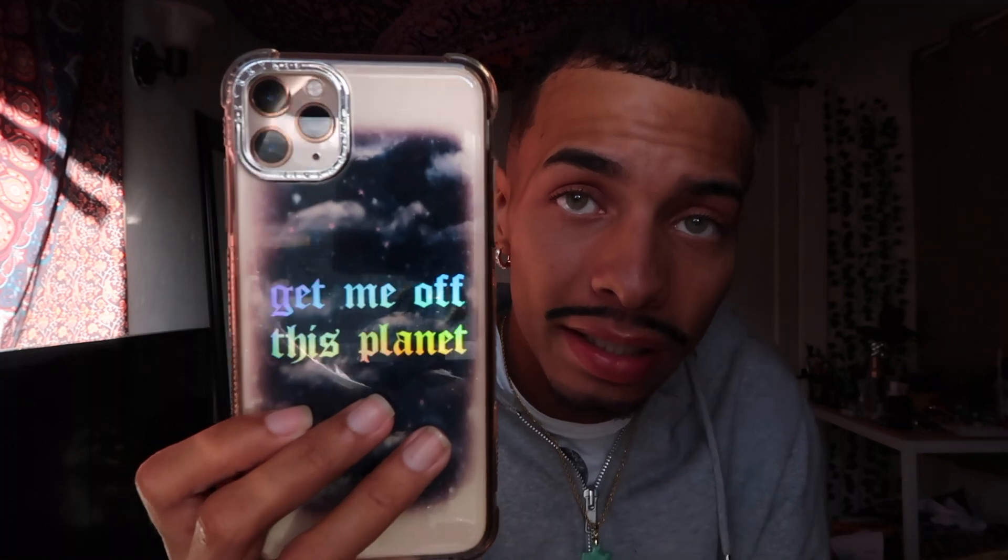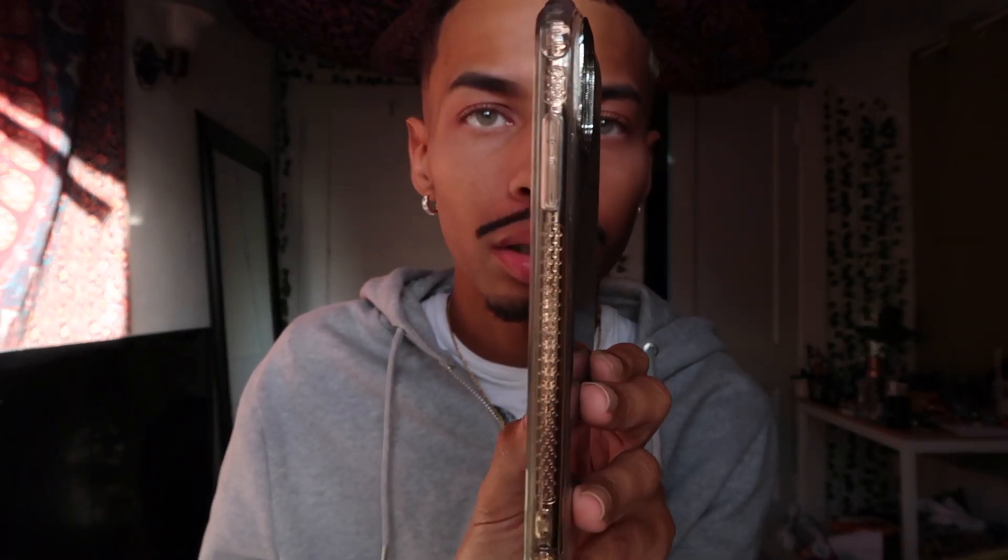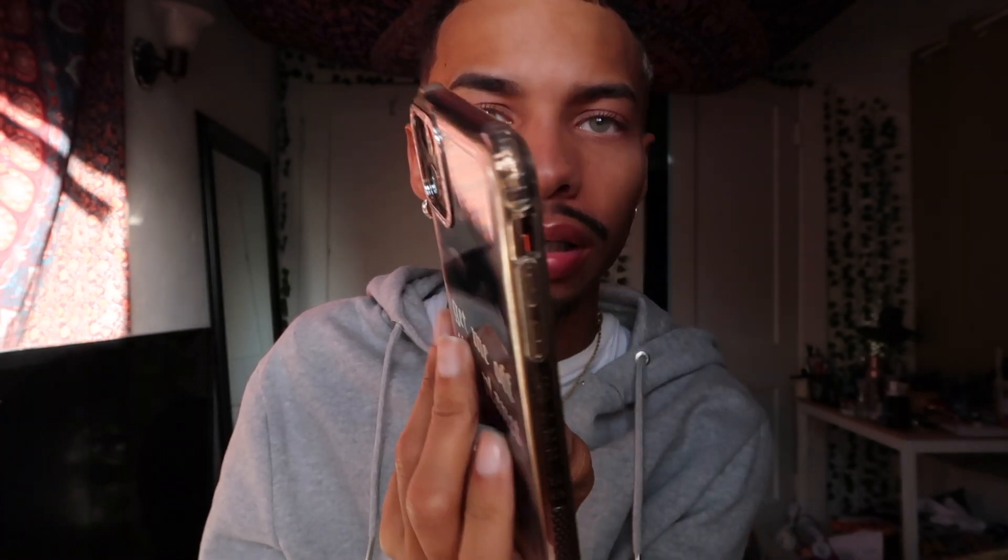The first case I have is the SkinnyDip Jade Thirlwall case collection. If you know who Jade is, she's from Little Mix. This one says 'Get Me Off This Planet' — it's my favorite one. It's holographic and has glitter on it. The buttons are really easy to press and it has decorative detailing around the camera.